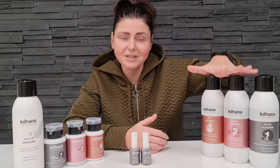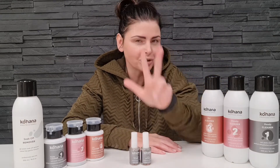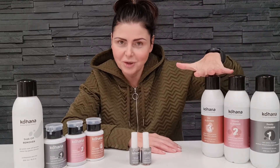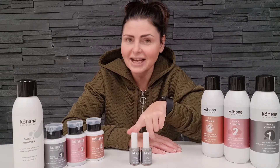For the nail preparation liquids, we include cleaners and primers. In our Kohana brand, we have three different cleaners: cleaner number one, number two, and number three. Primers come in two different types: acid-free and acid primer.